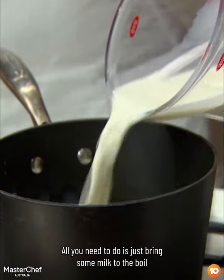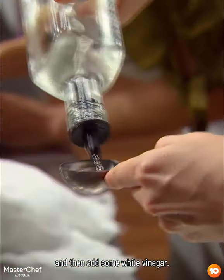A cheese that you can whip up out of essentially nothing. All you need to do is just bring some milk to the boil and then add some white vinegar.